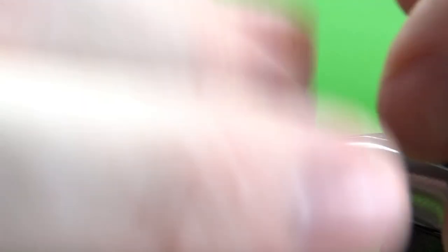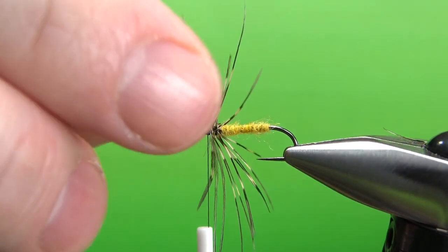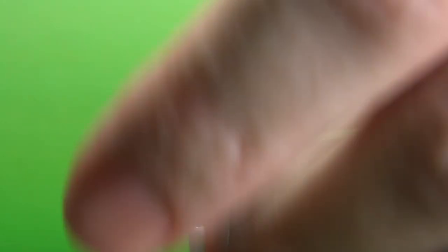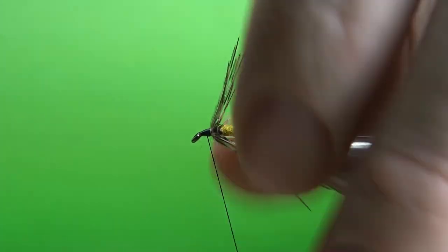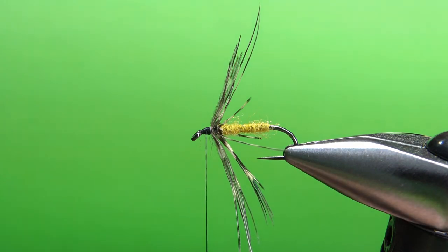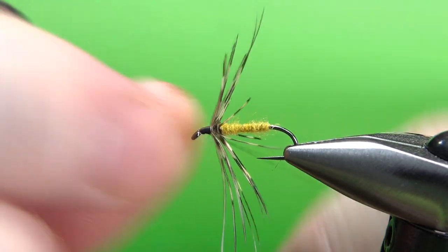We do have a little bit of fluff — I don't really like that barb, so let's pull that one out. A few more wraps right here to get them swept back a little more. Now we've got room to whip finish and we've got a very soft hackle-ish looking spider. Four or five turns right here, some head cement, and this guy will be ready for the fly box.